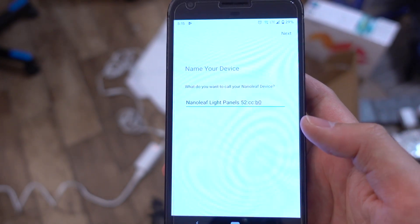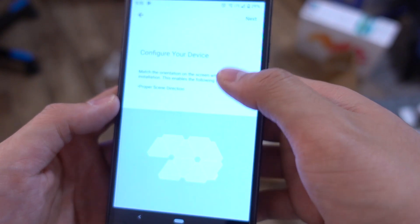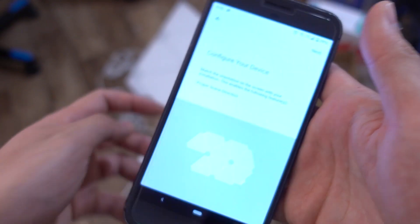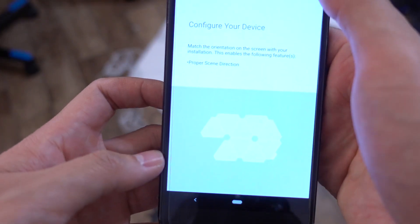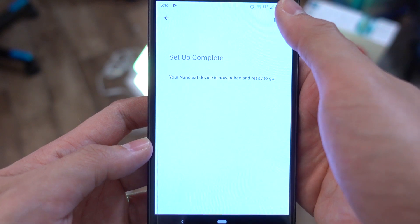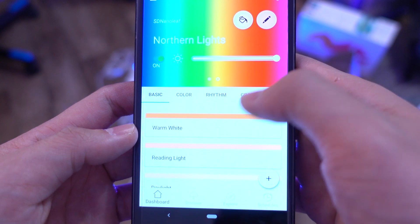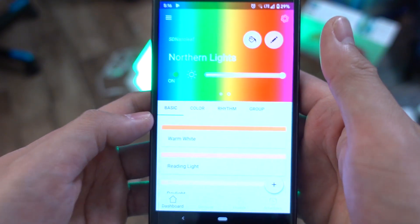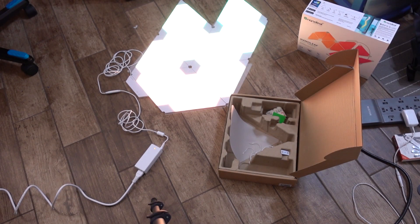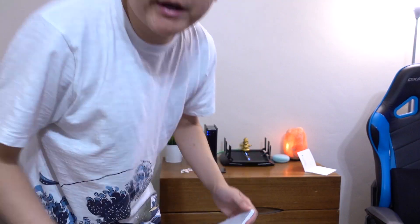Luckily I have the pairing code right here on the unit — it says 'save your pairing code.' I enter that in and as I automatically enter it, it finds the code. What do I want to name the device? I'll name it SD Nanoleaf. Configure device — it's set up exactly like this, only a temporary setup for now. It's set up and ready to go. I can do different colors, different rhythms — I'll set those up after I get it on the wall. That looks pretty cool, it's really bright.